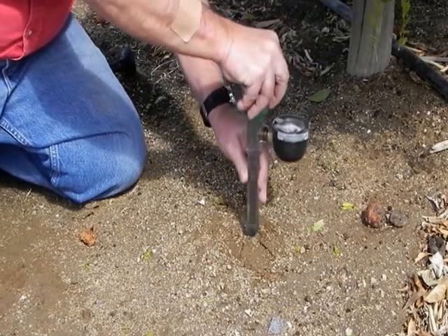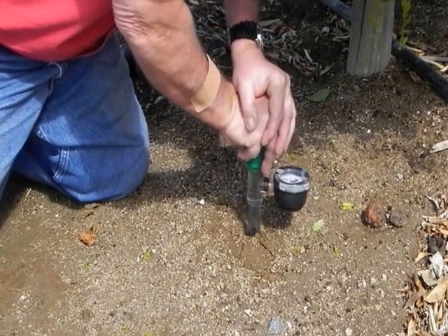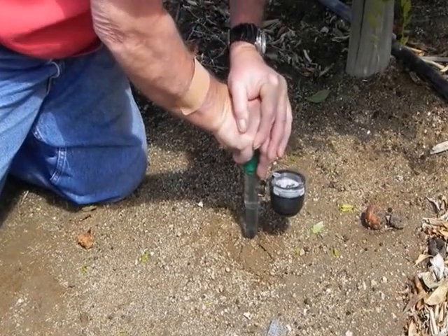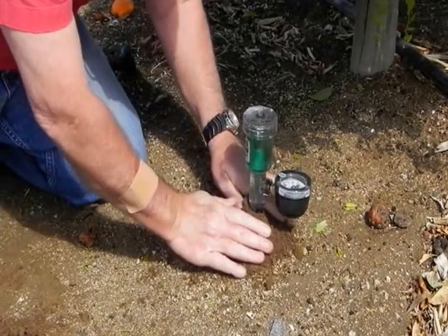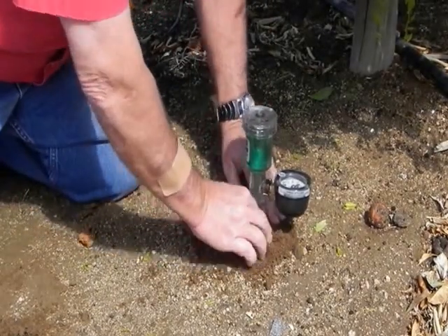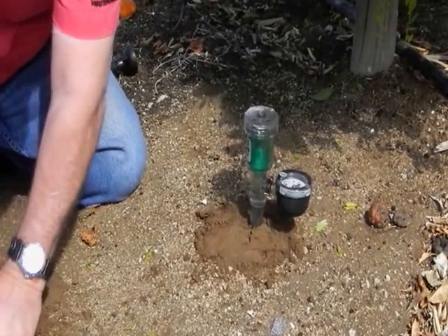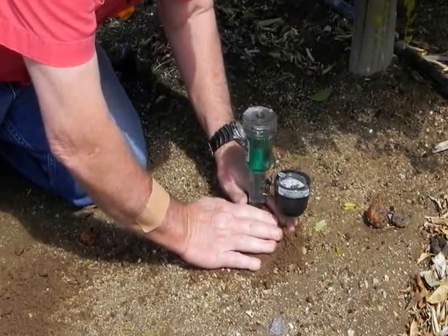Firmly push the aerometer until it seats into the bottom of the hole. Mound and compact a little soil at the surface so that water doesn't puddle there. This keeps water from running down the tube and giving a false reading. The sensor should only see the water that percolates down through the undisturbed soil.